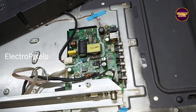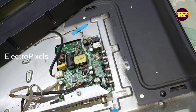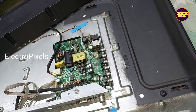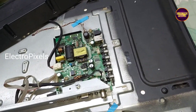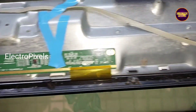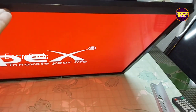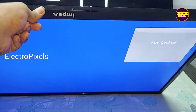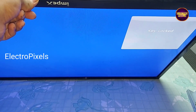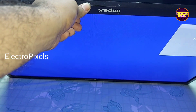Now let us turn on the TV and check the picture. See friends, now the TV is turned on. Here you can see — the picture is upside down. For that, we need to enter into the service mode.